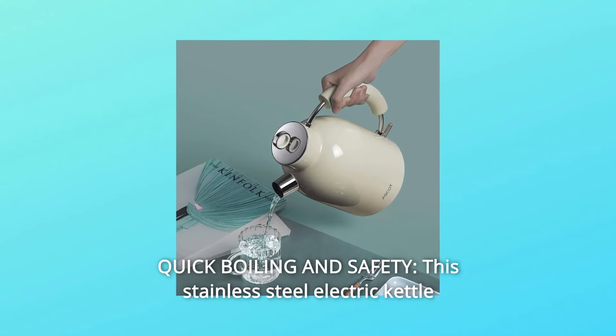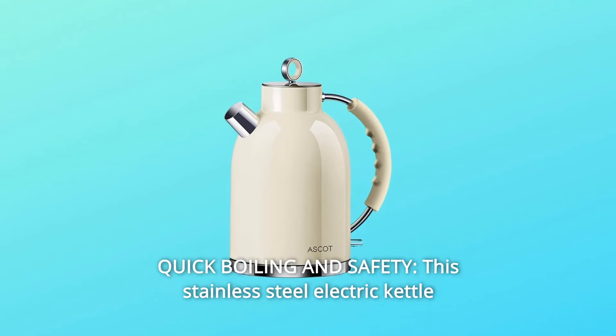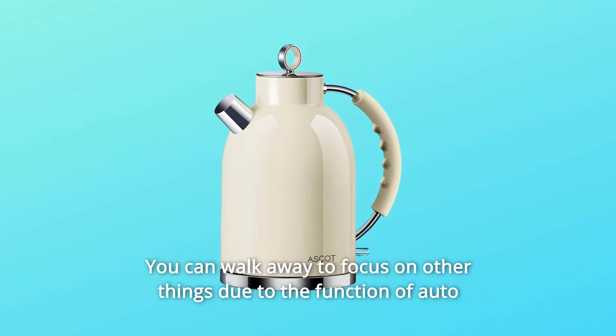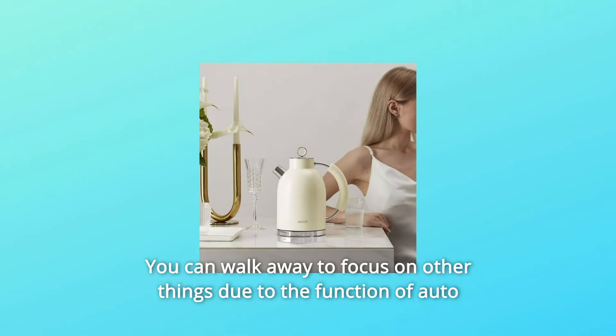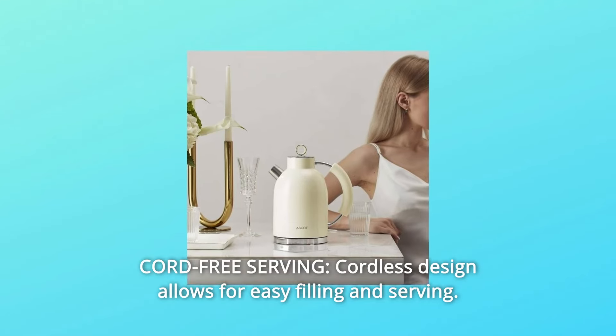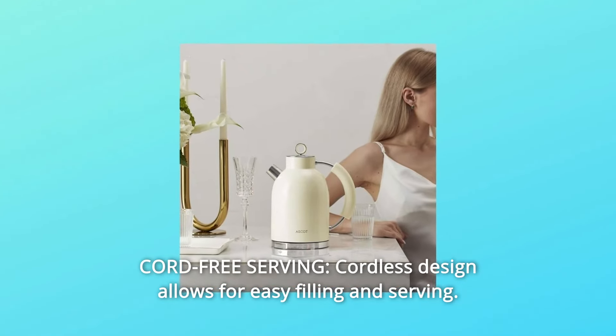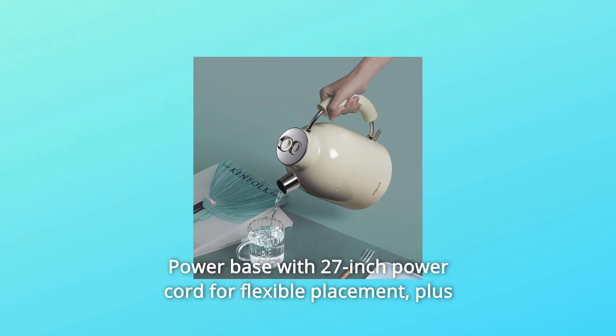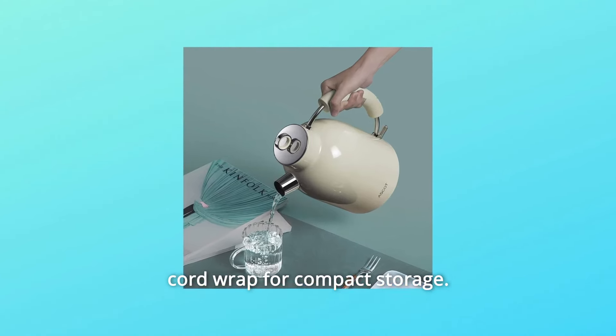Number 7: Quick Boiling and Safety. This stainless steel electric kettle uses a concealed heating element and can boil water in 5 minutes. You can walk away to focus on other things due to the auto-shut-off and boil-dry protection. Number 8: Pour-Free Serving. Cordless design allows for easy filling and serving. Power base with 27-inch power cord for flexible placement, plus cord wrap for compact storage.